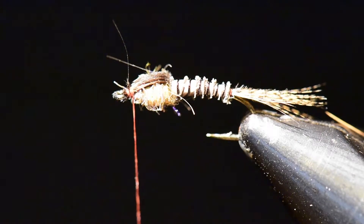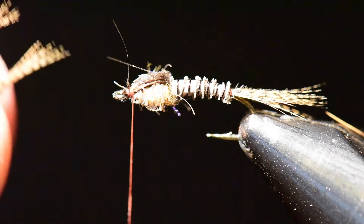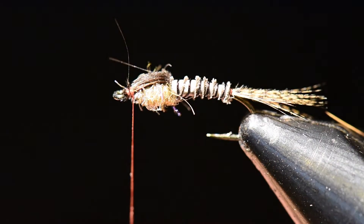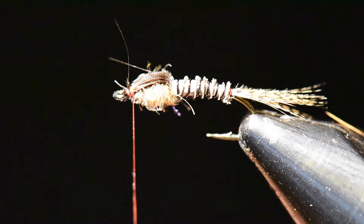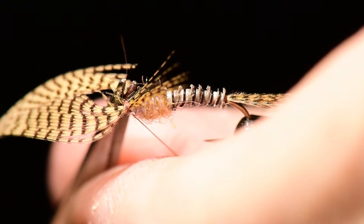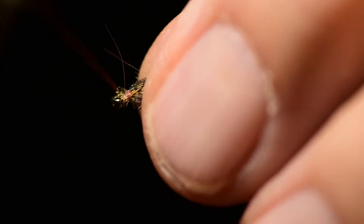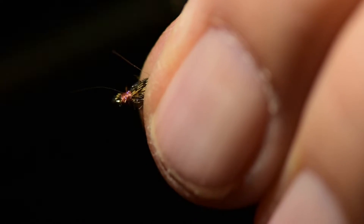Next I'm going to take some lemon wood duck and clip off a small section. I'm going to manually split this wood duck into two legs. I'll position that on the hook, change hands, and tie this right into that lead wire bump. I generally tie both sides together — it takes a little bit of materials control to do that. We'll push down and adjust, then tie off the butts and clean up the head a little bit.